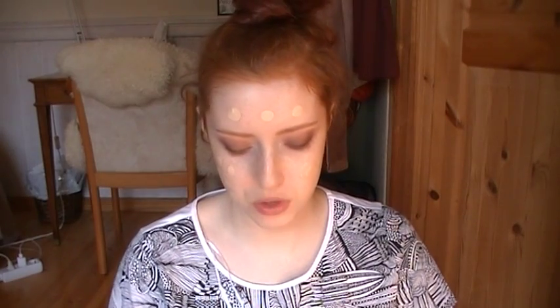I'm just going to dot this around my face — I did about half a pump more. You can see the dots around my face and I'm just going to start blending it in. If I need more I'll add more, but we'll see how it goes.